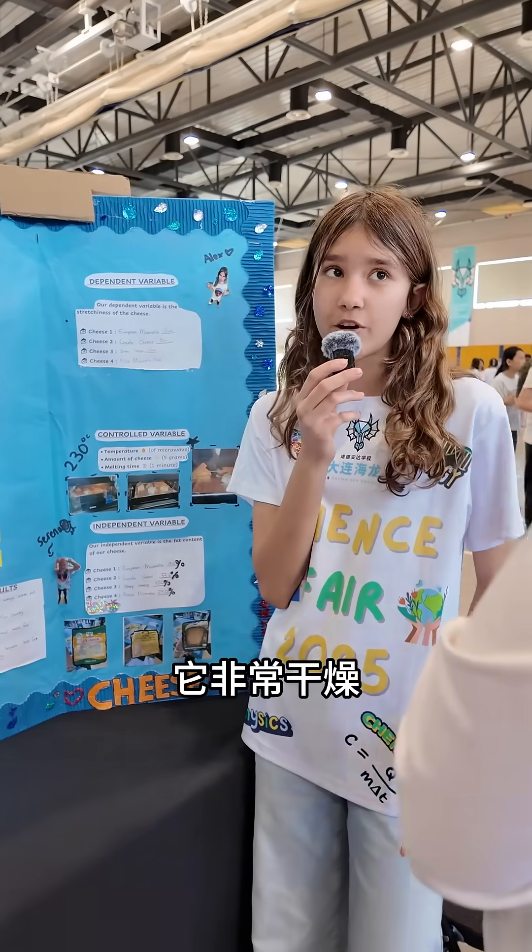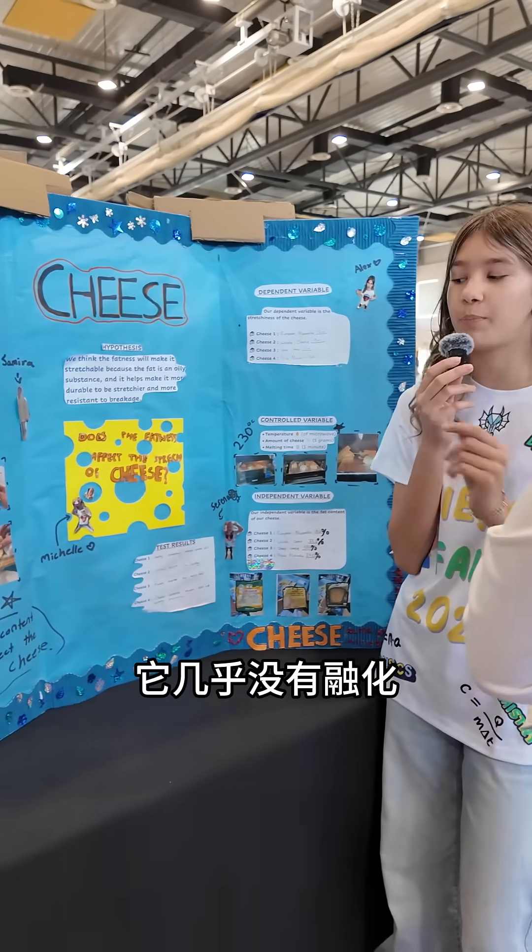The second cheese, which was the Gouda cheese, was very dry because it was natural. So it was very dry — it barely even melted.